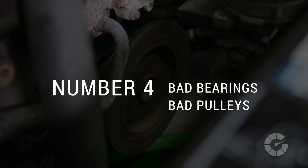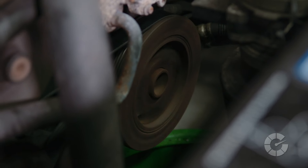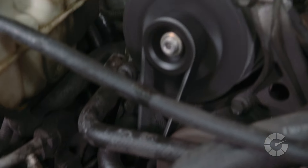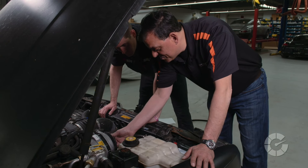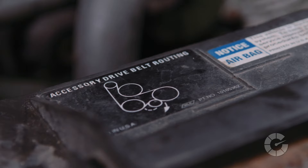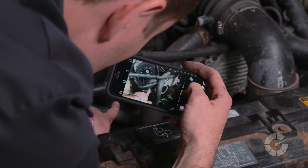Number four is a bad bearing or pulley, which is not a quick fix and tends to be more expensive than a new belt or a realignment. For this test, it's necessary to remove the belt. Before you begin the removal process, make sure there's a diagram of the belt route in the engine compartment — typically it's on the fan cowling. If not, draw a diagram of the belt or take a photo of the belt in place.